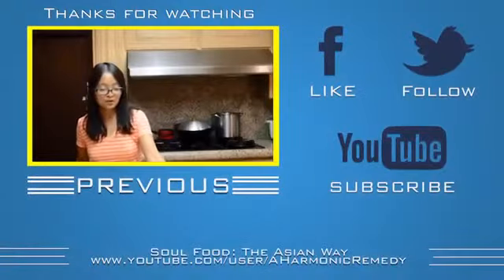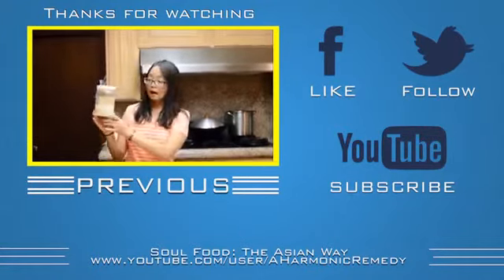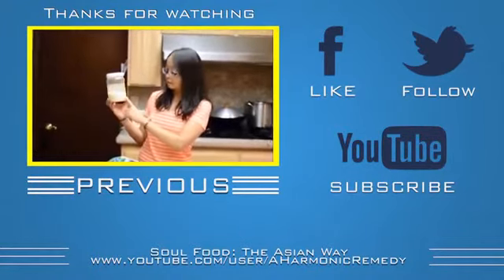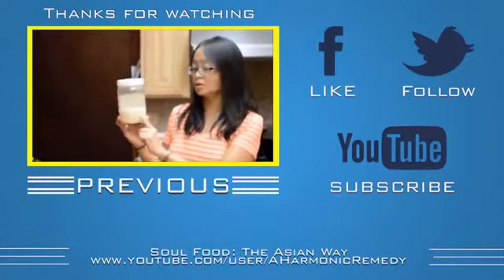Today I'm going to show you how to make the Chinese sweet rice. You can find bottles of fermented sweet rice in Chinese stores.